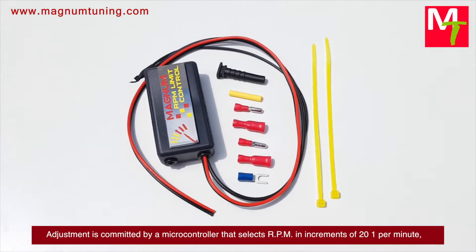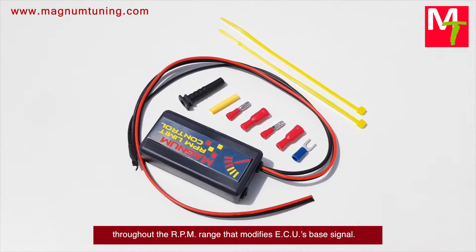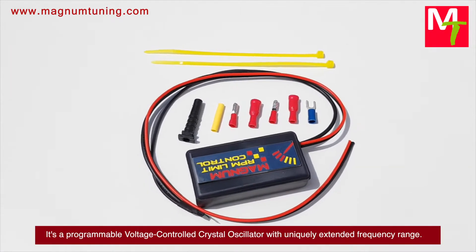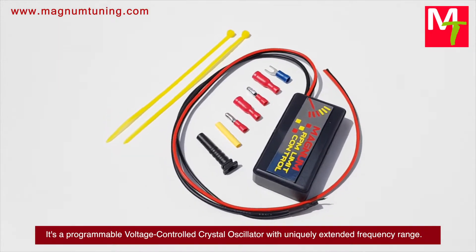Adjustment is made by a microcontroller that selects RPM in increments of 21 per minute throughout the RPM range, modifying the ECU's base signal. It's a programmable voltage-controlled crystal oscillator with a uniquely extended frequency range.